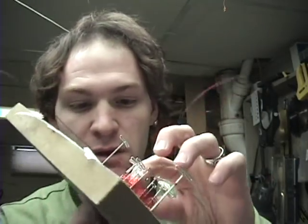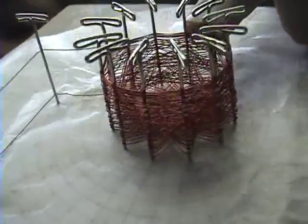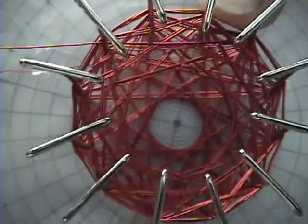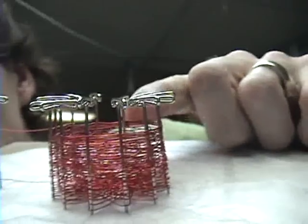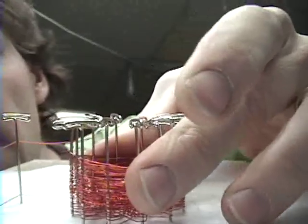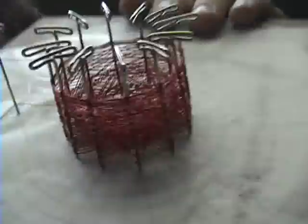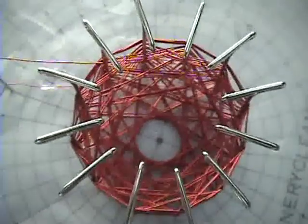What's up boys and girls, it's a new day. Check this thing out — this is my super tall star chalice coil. If I let it go it just keeps rising, so I have to hold it down. This will be fun to glue. That's a nice magnetic funnel right there.